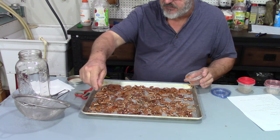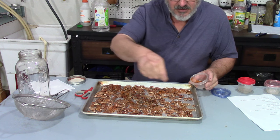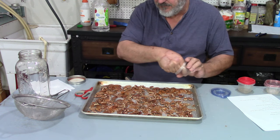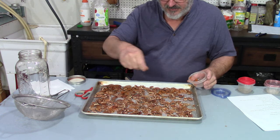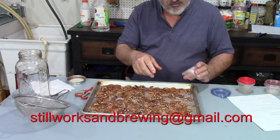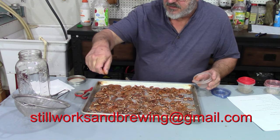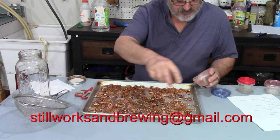Hey, if anybody else has recipes that you've been using and you know you love, you can put them on Moonshine Wednesdays. I'll be glad to receive them — just send me an email at stillworksnbrewing@gmail.com.